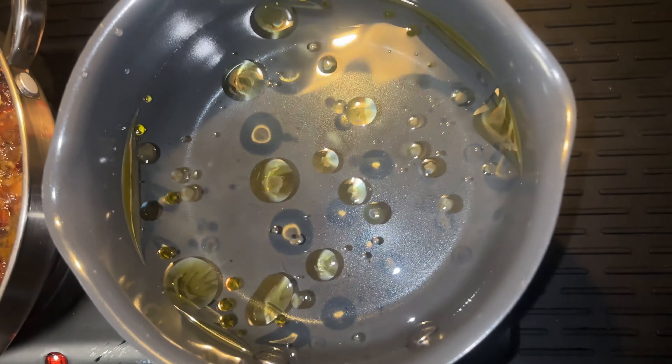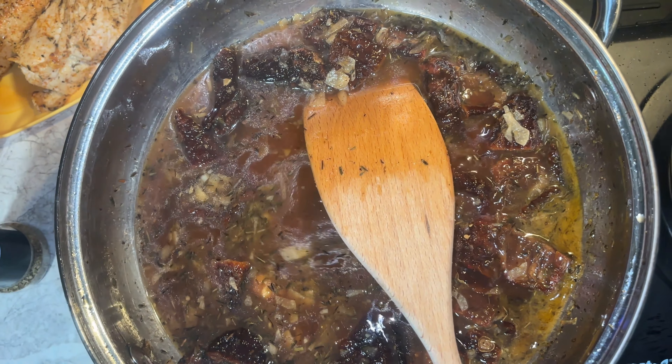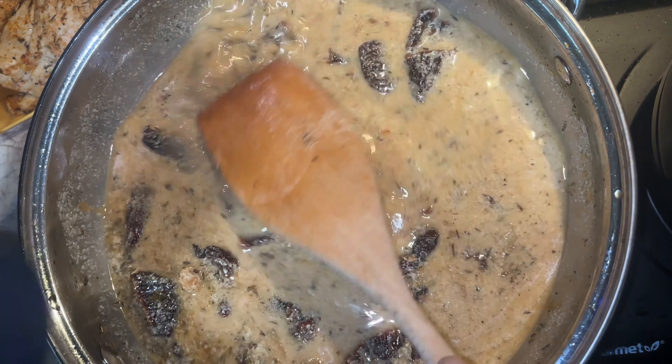We're going to have some boiling water for our noodles, so we're going to put some olive oil in there. In the meantime, the sauce is up to a simmer. We're going to add a half cup of half-and-half and then a half cup of heavy cream.